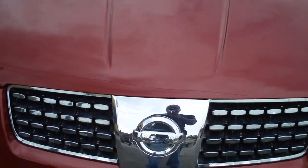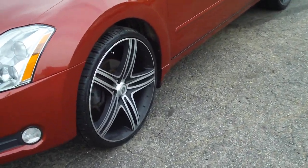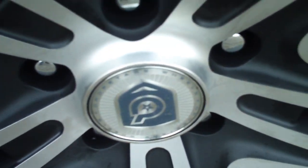Nissan Maxima sitting on some 22-inch Dropstar DS-09s, so I figured I had to go ahead and zoom in on that — Dropstar actually.